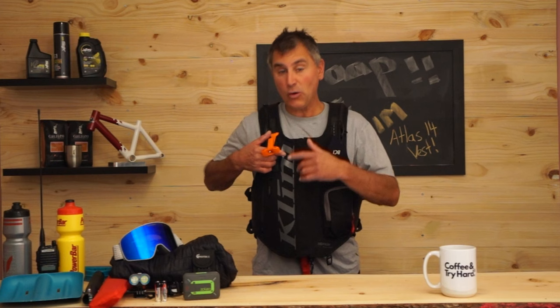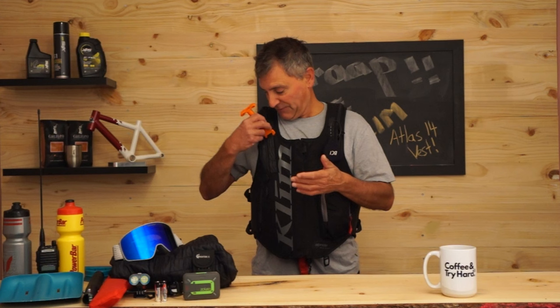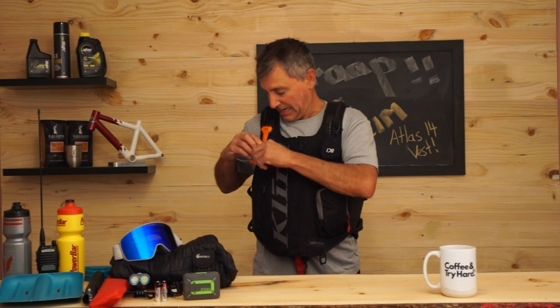The AVI deployment handle is on the right side, but you can move it to the left side and run your radio on the other side. It's super quick and easy — just bend it back and it tucks right into this zipper pocket here.